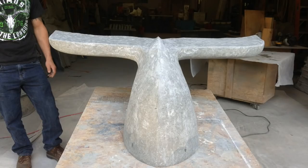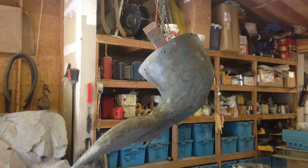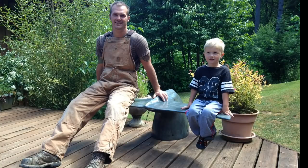I then did some grinding to shape and smooth out the surface areas of the bench. Once I was happy with the shape, I proceeded to polish the entire bench. From there, I stained it, sealed it, and then installed it on my deck — which you can see, with my youngest son and my oldest grandson sitting on the bench on my deck.